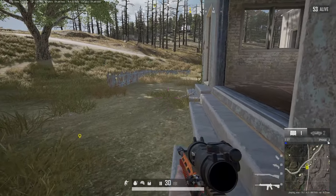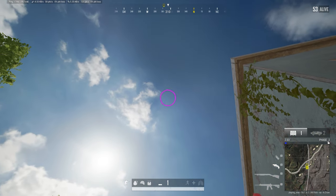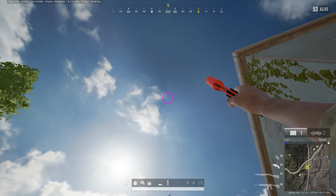Today I want to highlight why you should hip fire flare guns. Hip firing flare guns makes the care package or the BRDM come in very close to where you called it in.